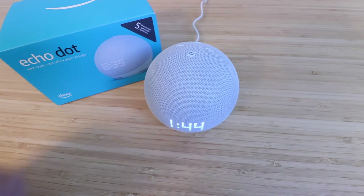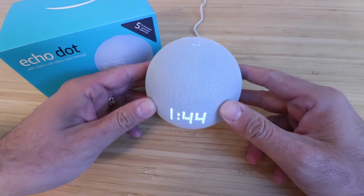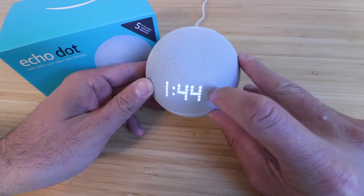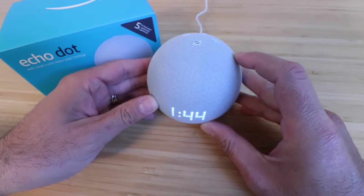Hi, One Hour Smart Home here and today we're going to show you how to reset an Echo Dot 5th generation. You know it's an Echo Dot 5th generation if it has this LED display right on the front here.